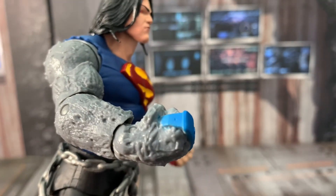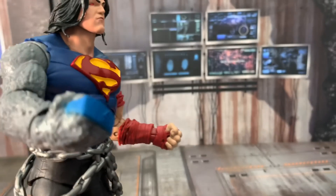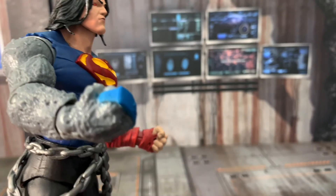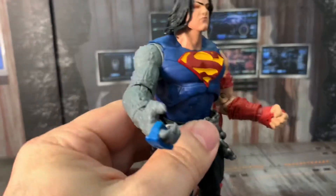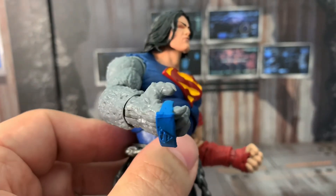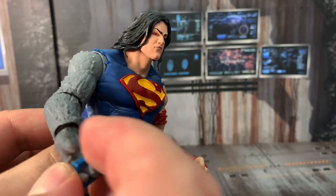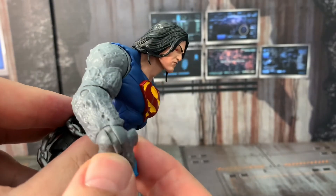I don't like this mechanism that this fist has, but you know what — let me pull Superman off screen and pull one fist out, let's see what it looks like. Okay, that wasn't too difficult — let's put this one back in. I'm wrong — I just exchanged it right now and it was fairly easy. But I don't like that mechanism because it's the same one that Bane had and it sort of falls out, just like this one right here.